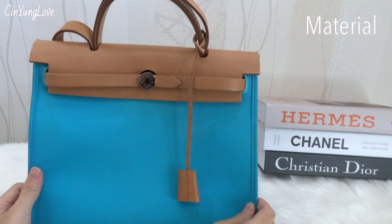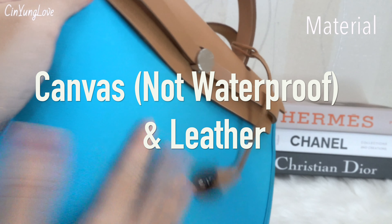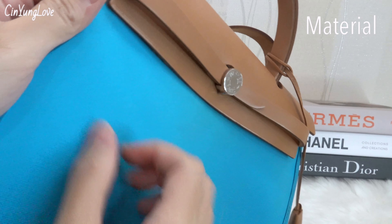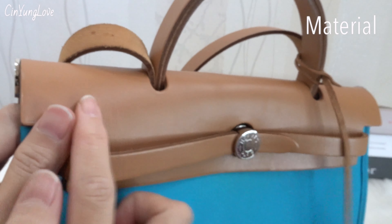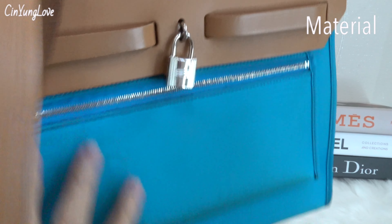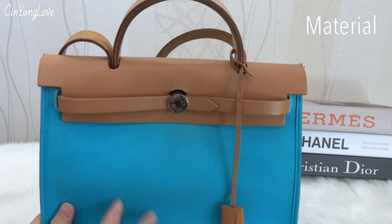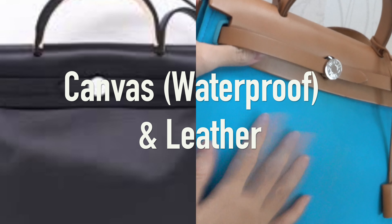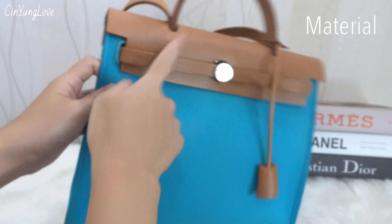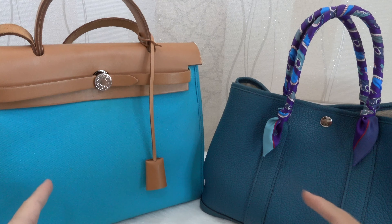For the Her Bag, the common material option is a combination of canvas — so this one is not waterproof, guys — with leather on this part. Another option is a waterproof material on this part combined with leather. Mine is canvas combined with leather, so it's not full leather, guys.